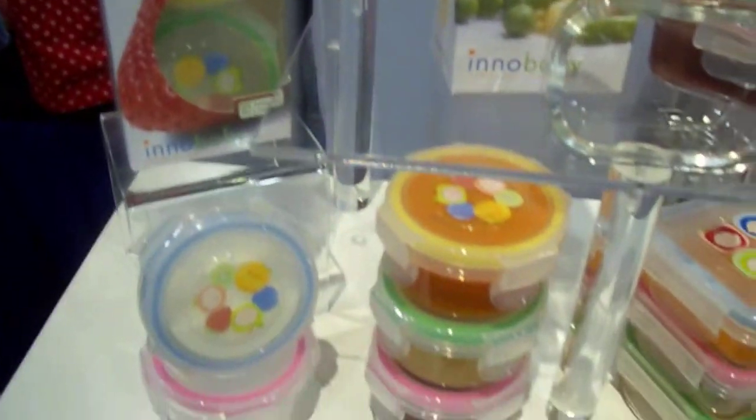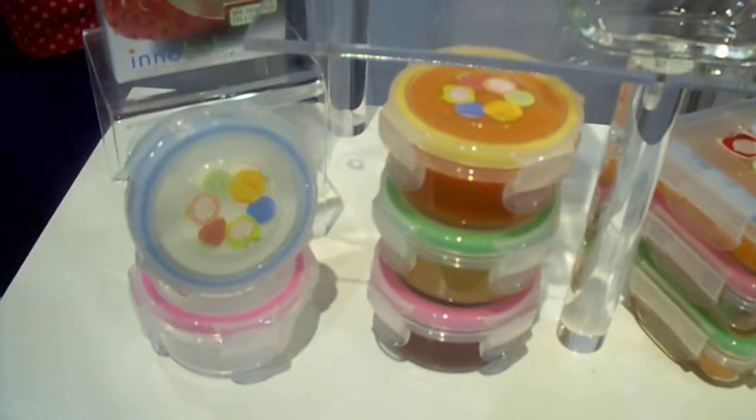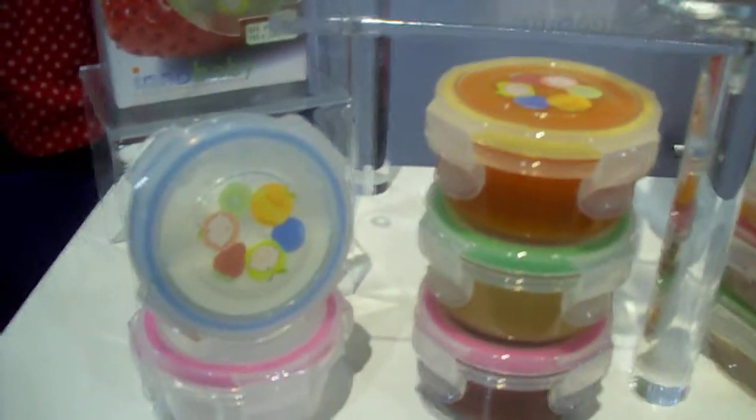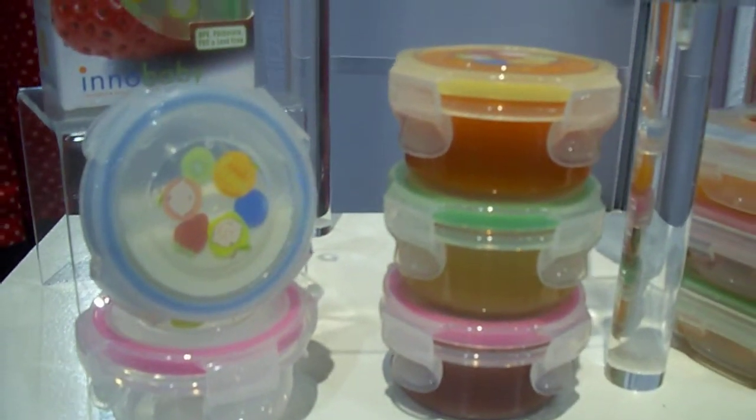There are three different shapes and sizes. The stage one is perfect for stage one feeding — you can store purees, breast milk, and any kind of homemade baby foods.